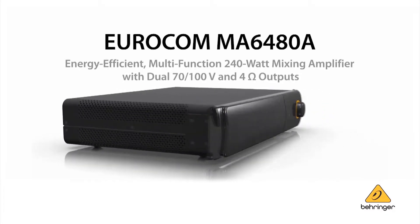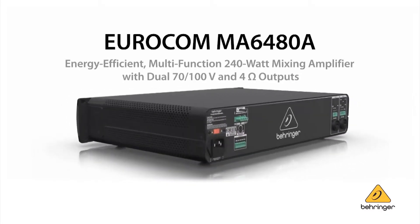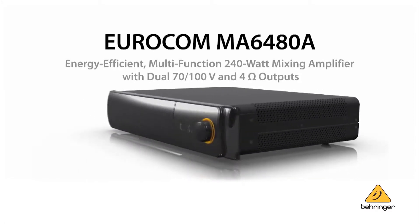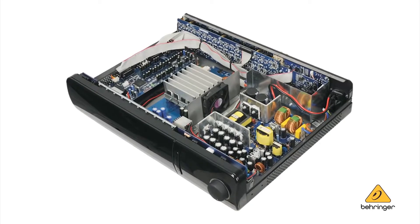This power amplifier is designed to work right within the MA6000 family, and it also has dual drive amplifier technology with 240 watts of power. The MA6000 series has more features per square inch than anything out there.